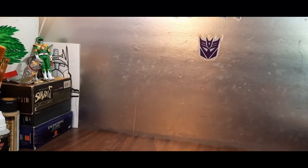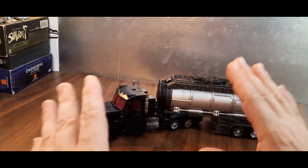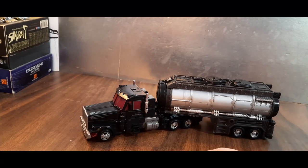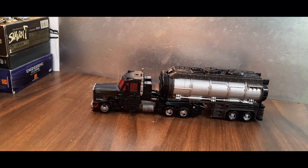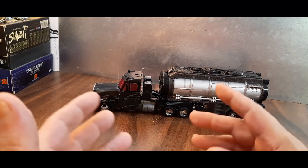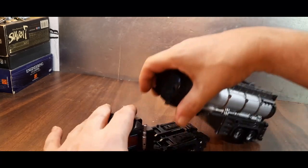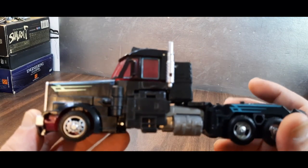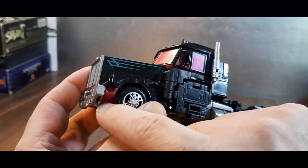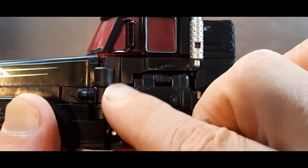And we will take a look at this awesome toy. This is just the G2 Laser Prime mold, only now done in this new deco. In this mode anyway, he really is more representative of Scourge than Nemesis Prime. Go ahead and take that trailer off — and here it is. He looks good. I don't like this clear red plastic going on here though, I think that's a bit much.